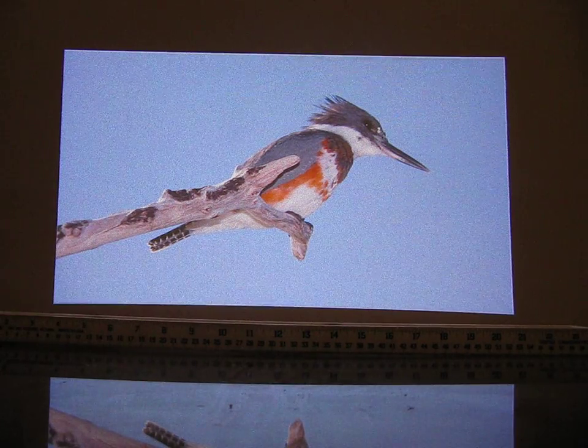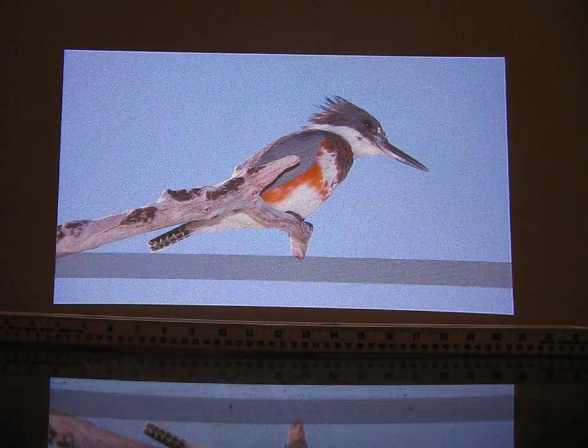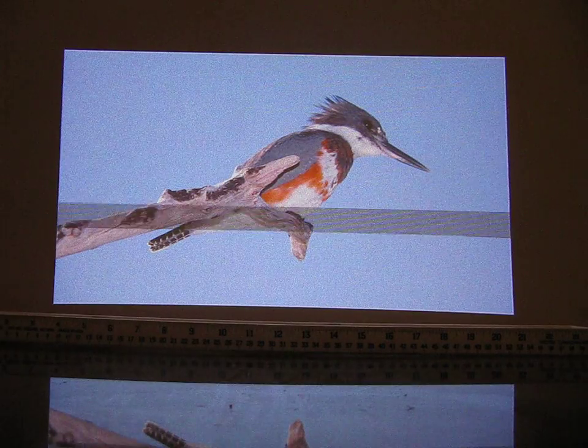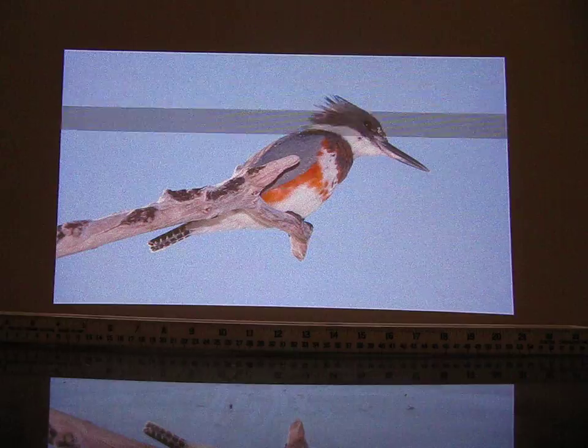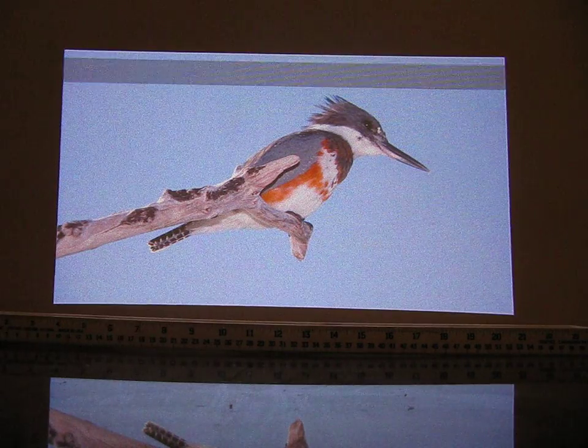In Photoshop, there's a utility or tool called Lens Correction which can readily correct for this, and I will show you a few demos here, incrementally.